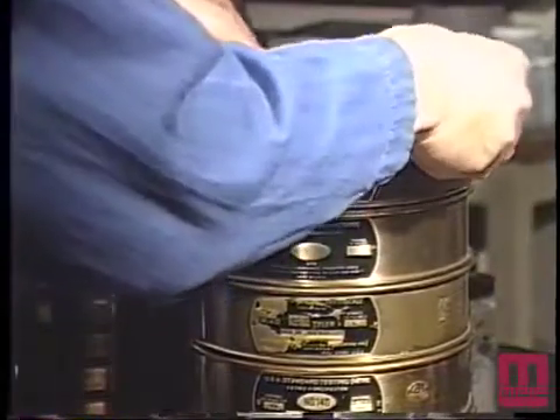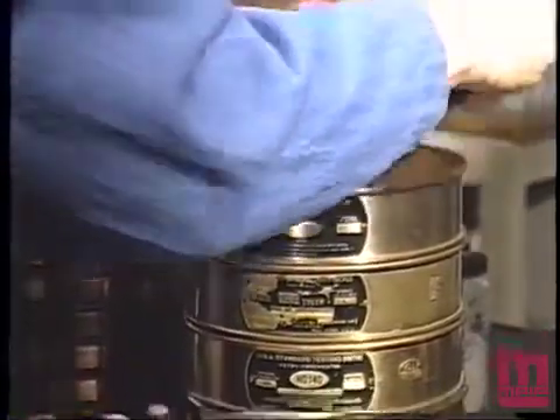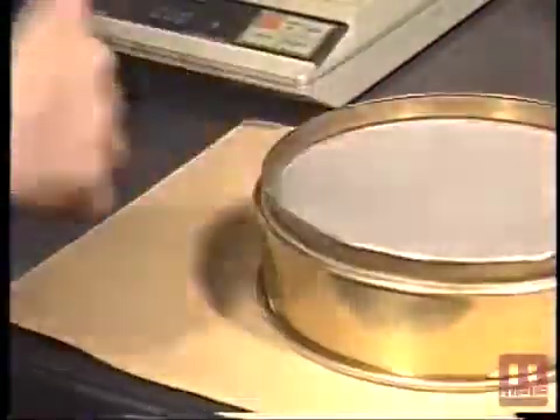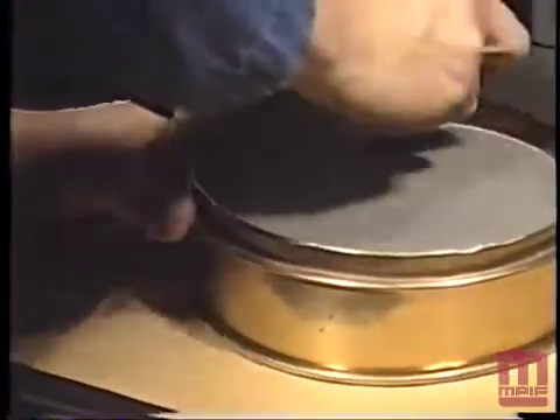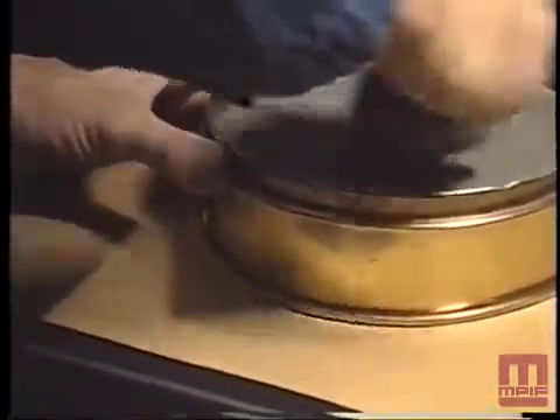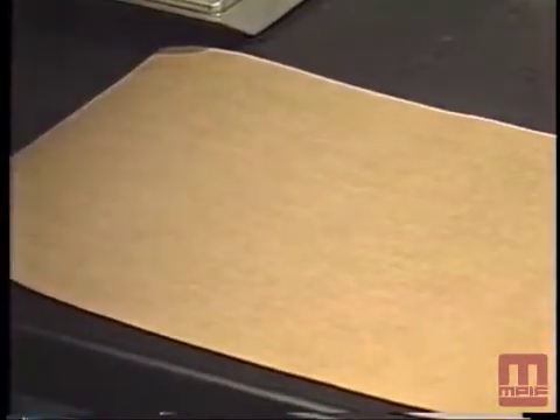The sieved fractions shall be removed from the nest of sieves by removing the coarsest sieve from the nest, shifting its contents to one side, pouring its contents on glazed paper, and tapping the upside down sieve on the paper. Any material adhering to the bottom of the sieve and frame shall be brushed with a soft brush.